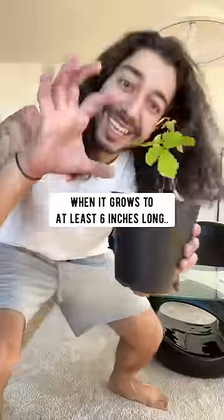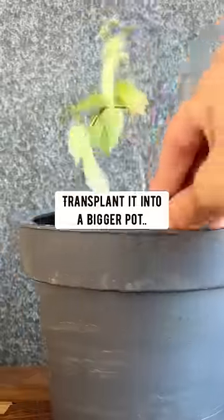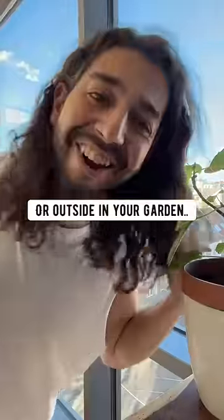When it grows at least six inches long, transplant it into a bigger pot or outside in the garden and grow some blackberries.